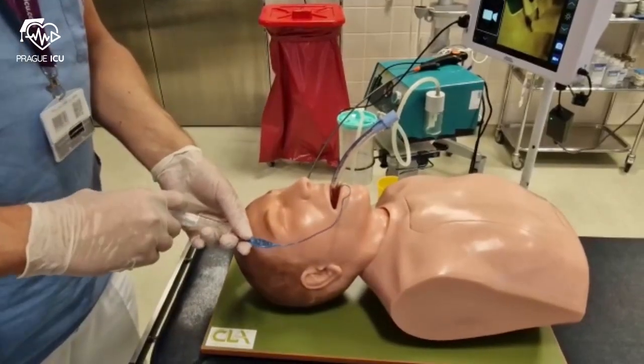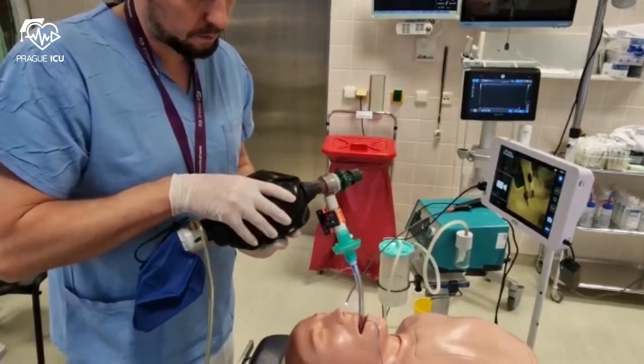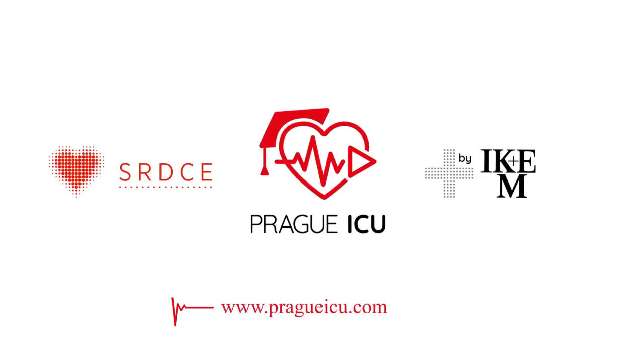Then inflate the cuff with the prepared 10 ml syringe. Now you can start ventilating the patient with an end-tidal CO2 measurement. Thank you for watching Prague ICU and stay tuned for more educational videos.